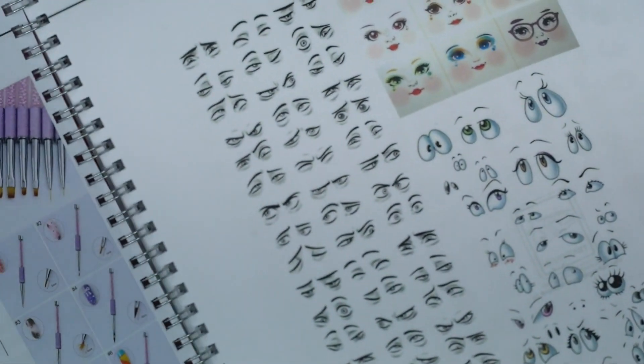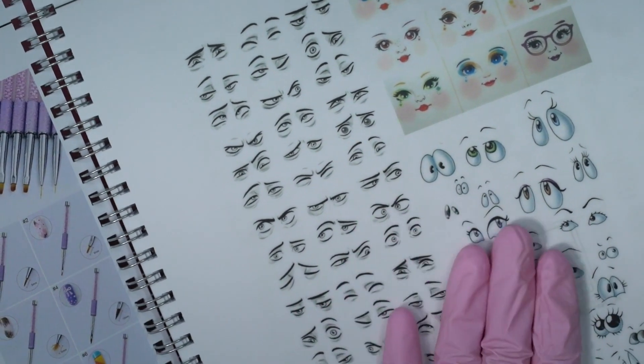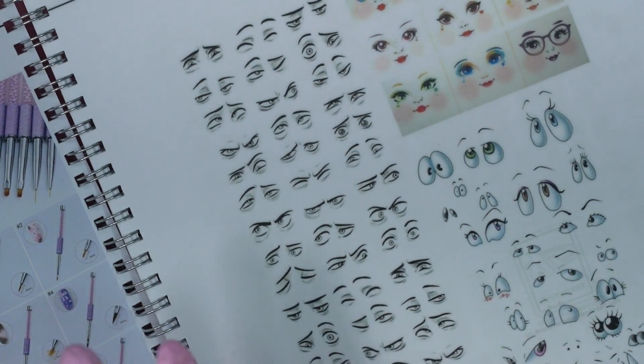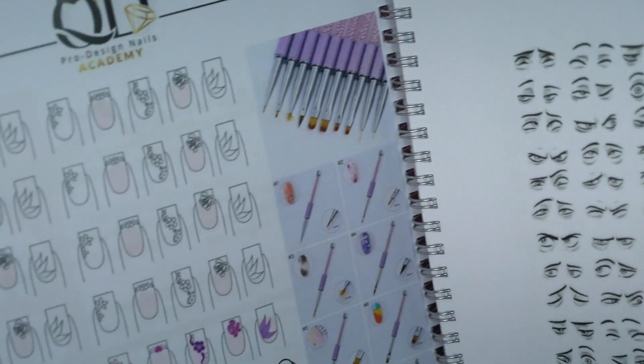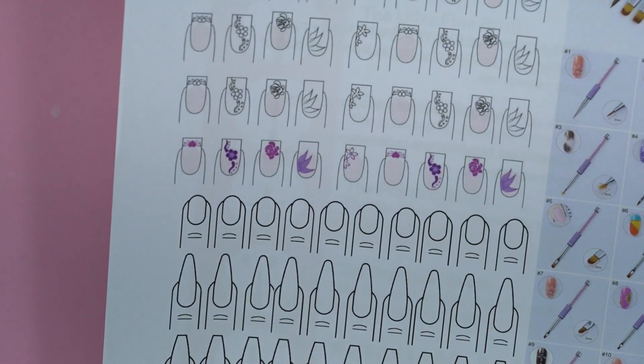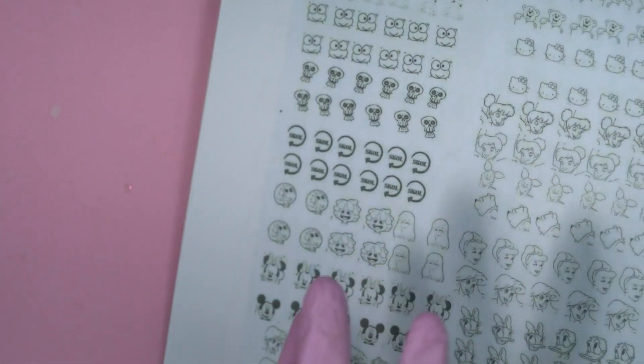We have some nice nail art with some 3D designs — like eyes — that you can draw on top and wipe off because it's laminated. You can practice and wipe it, practice and wipe it. It's all about eyes with different expressions and colors. Most of the art in here is quite basic — some nail art with Mickey Mouse, Goofy, Hello Kitty. The designs are not very dark or bright, which makes it easier to apply on top.